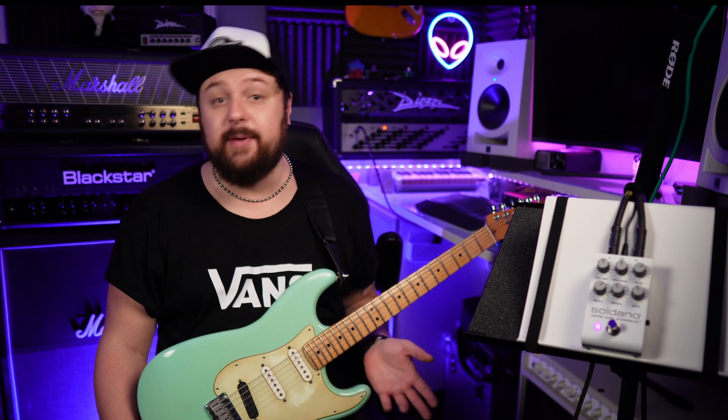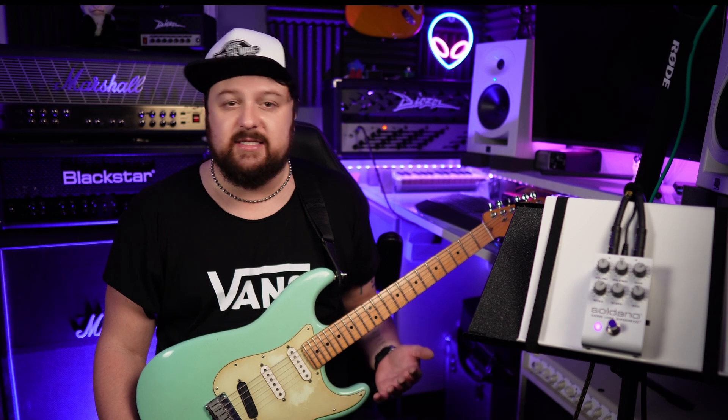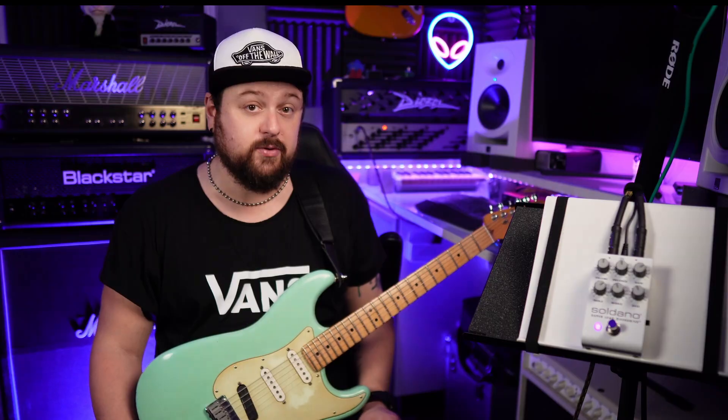Boutique Amp Distribution, who build the pedal, acknowledge that capturing the SLO's nuanced character and balance of gain, sustain and touch response has been difficult, but they feel they've finally achieved it and are ready to bring it to our pedal boards.